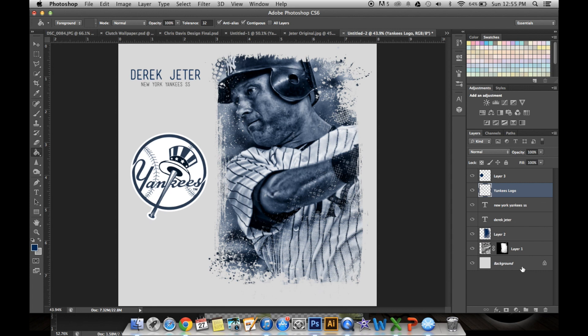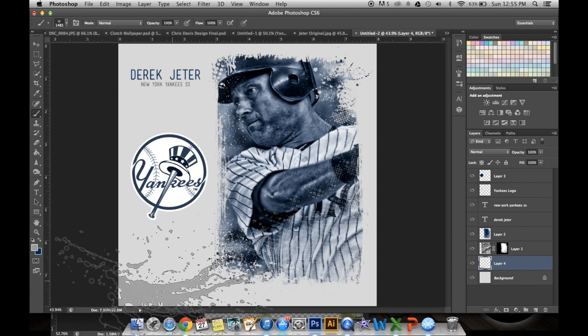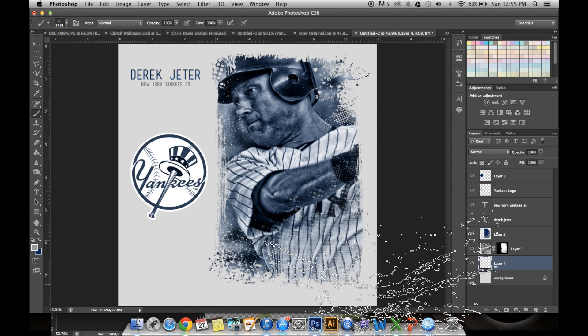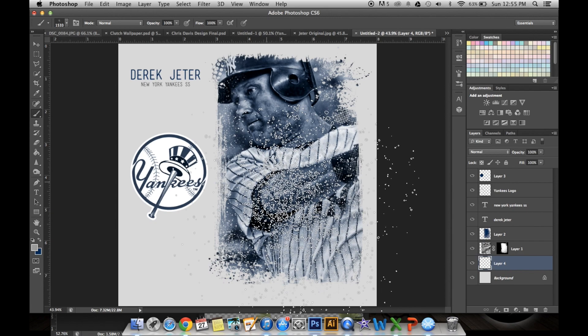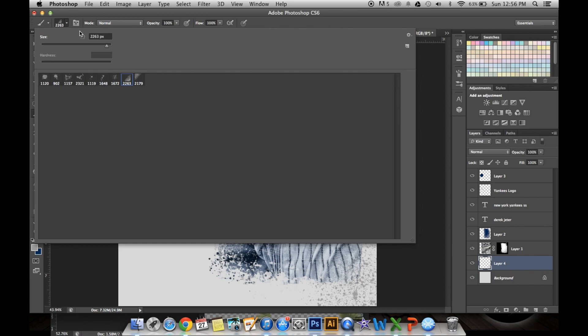Next, we're going to start designing the background. This is really fun — you just get to use a bunch of different brushes, no set rules, just have fun with it. Start clicking everywhere. You want a darker gray than the background, so click and select the background color and move it down a little bit to find something you like. Create a new layer above the background so it doesn't damage what you already have. Get some splatters, and those grunge halftone brushes from earlier are great for things like this.